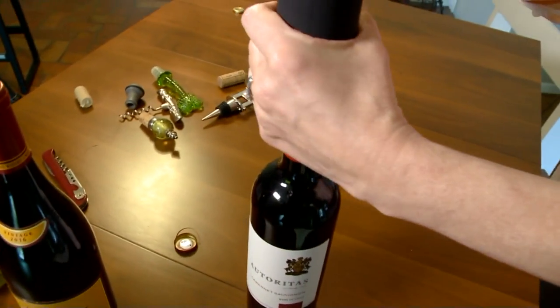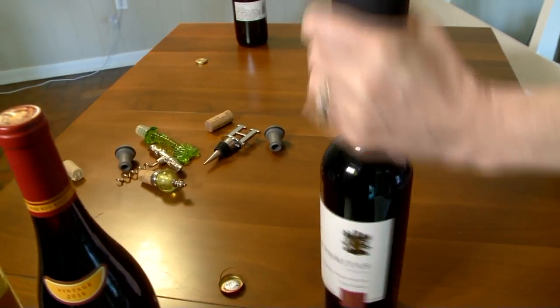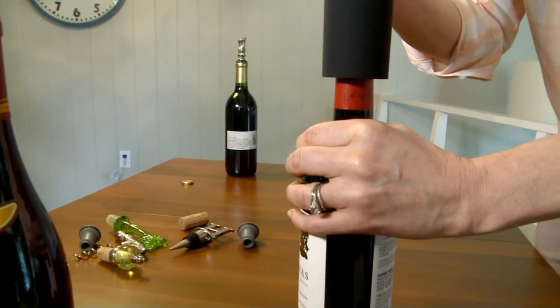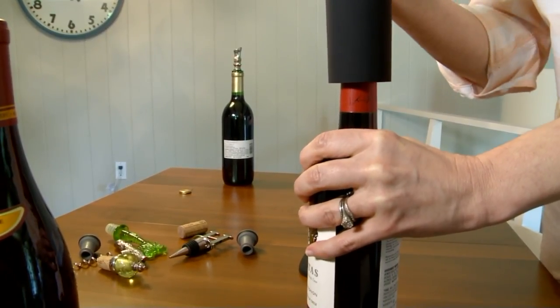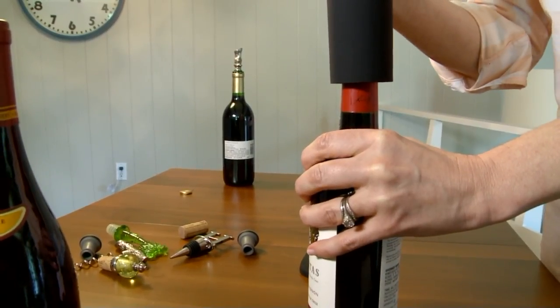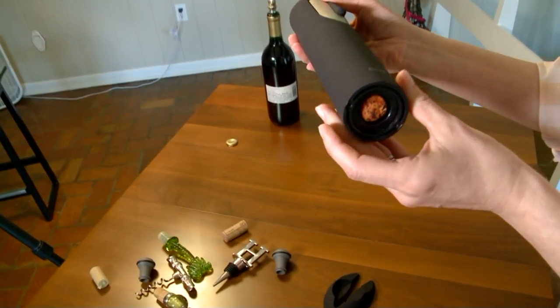Ann placed the automatic wine opener on top of the bottle, making sure it remained upright, then pressed the down arrow so the corkscrew could drill into the cork. She held tightly to the bottle. A quick wiggle of the opener revealed it hadn't drilled all the way down, so she pressed the down button again.